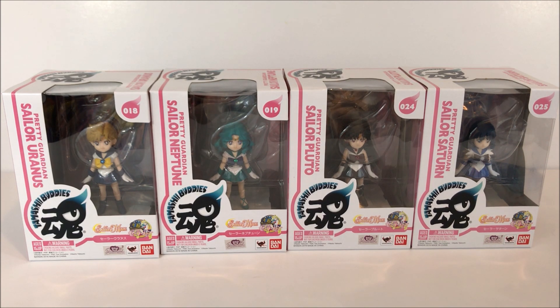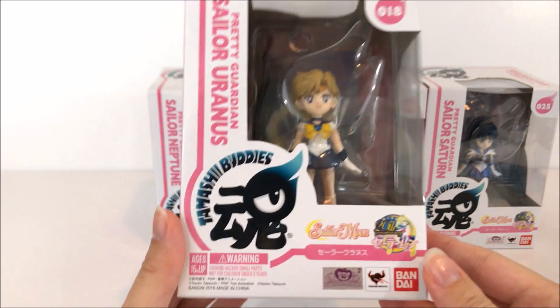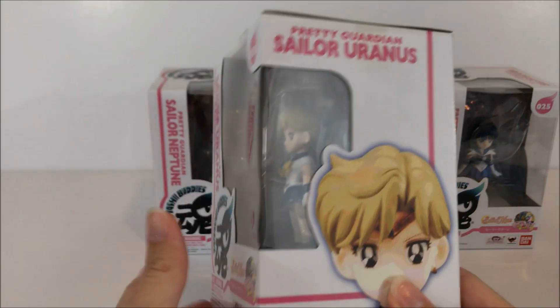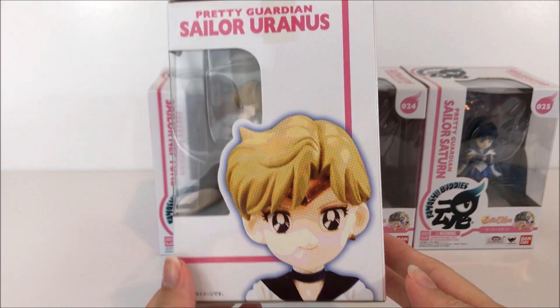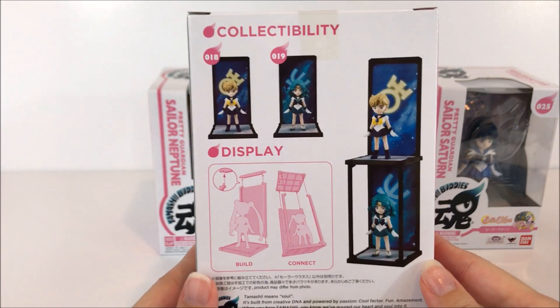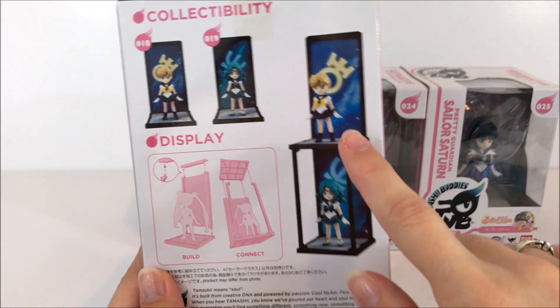Hi everybody and welcome back to another Sailor Moon review. Today I have the Tamashii Buddies, the first five figures which are the outers in that series. We'll start out with Uranus here. All the boxes are pretty much the same — they kind of remind me of Funko Pop boxes, the way they're designed.